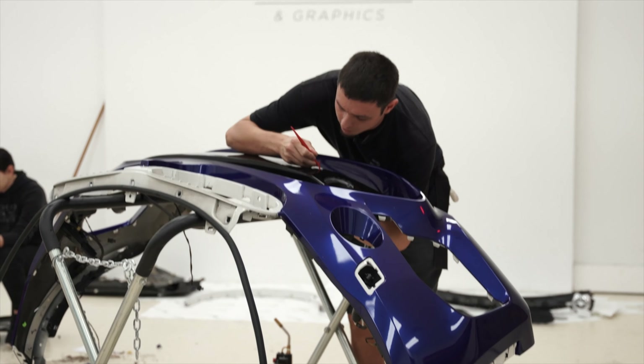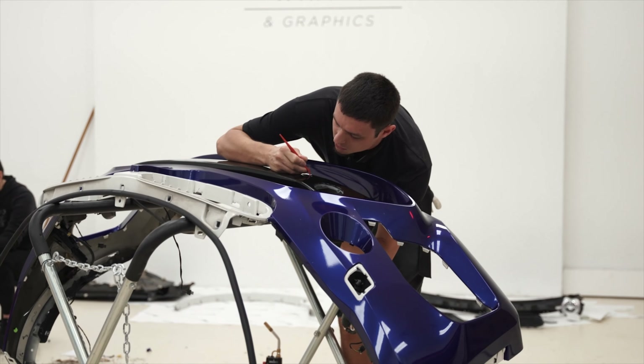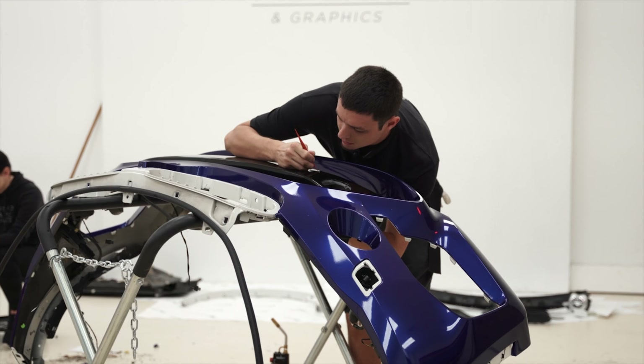I am carefully trying to tuck this rubber seal around the sensor. It is extremely tight and I'm trying not to mess this up.